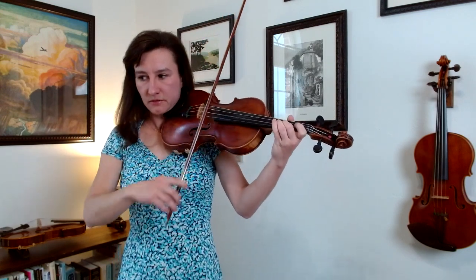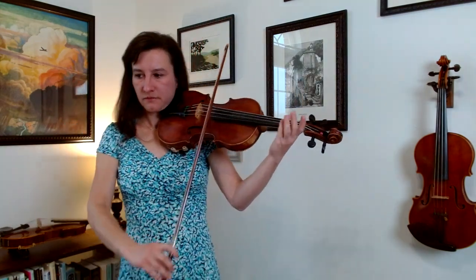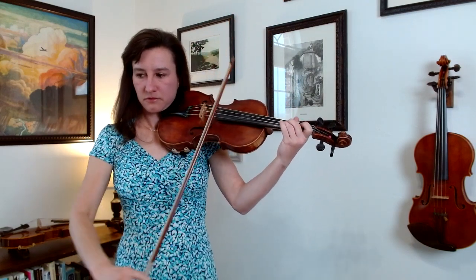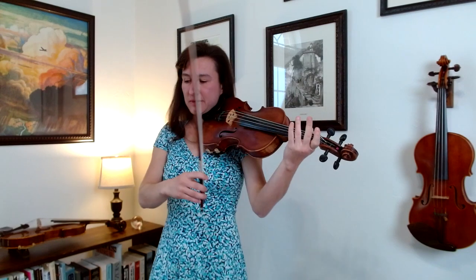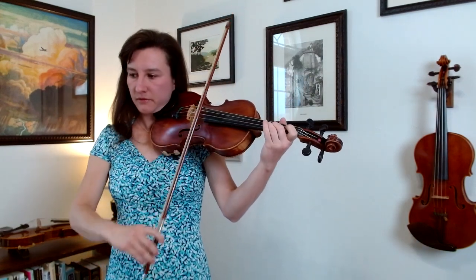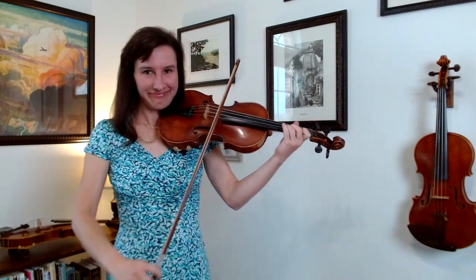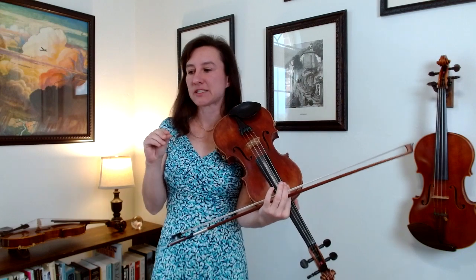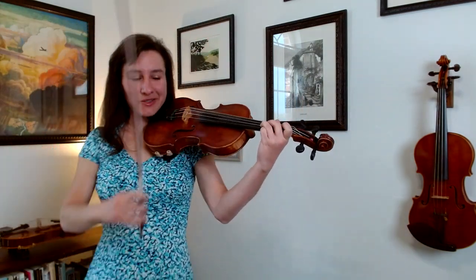Here's your practice spot, measure eleven. Here's your other practice spot, measure thirteen. Measure fourteen is just like measure two, and fifteen is your last practice spot. Now remember — in measure thirteen, when you go from third finger D and leave that down and put down the next note, the F sharp, those two notes together make a chord.